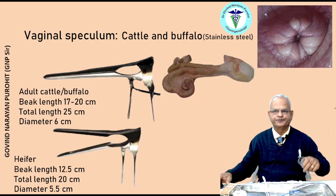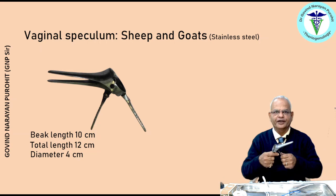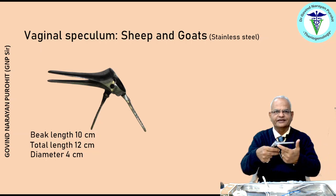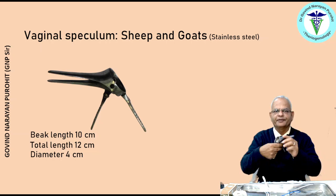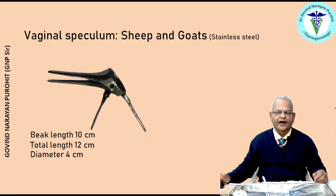By placing a vaginal speculum, the bovine cervix is visible and you can pass the catheter through the external os of the cervix to pass any medicine inside the uterus. The vaginal speculum for sheep and goat has a beak length of around 10 centimeters, total length of 12 centimeters, and diameter of around 4 centimeters. The speculum once used should be rinsed with soap and water, dried, and then sterilized using a hot air oven.